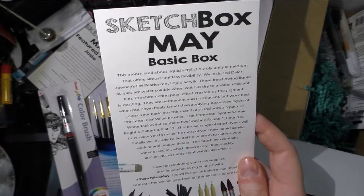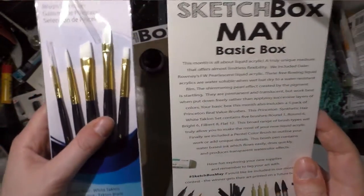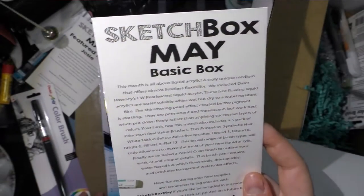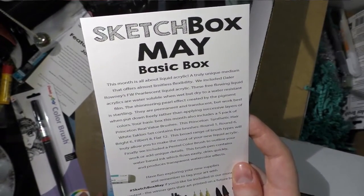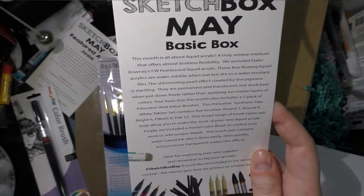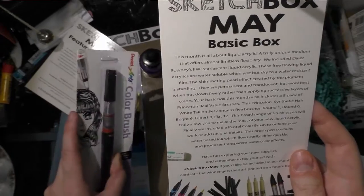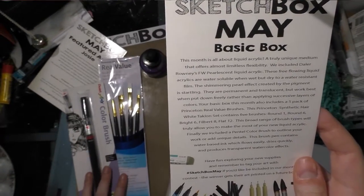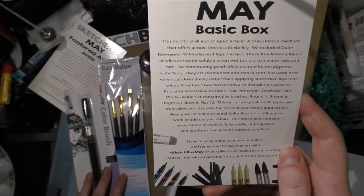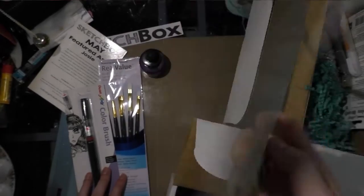The Basic box this month also includes a five-pack of Princeton Real Value brushes — a Princeton synthetic hair white tackle set containing five brushes: round 1, round 6, bright 6, filbert 8, and flat 12. Finally, they included a Pentel Color Brush to outline your work or add unique details; this brush contains water-based ink which flows easily, dries quickly, and produces transparent watercolor effects. Remember to tag your work with #SketchBoxMay — the winner gets their art featured on a future box lid.